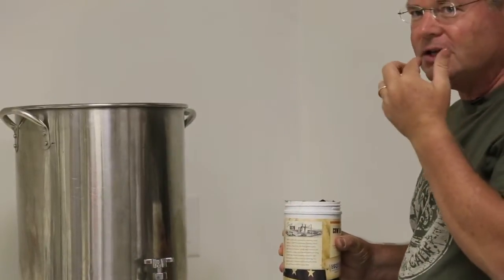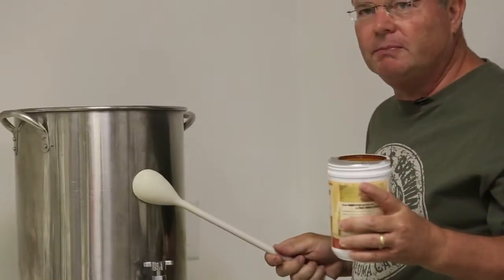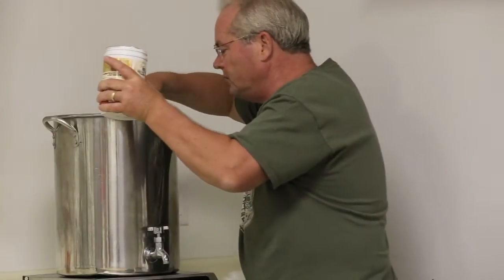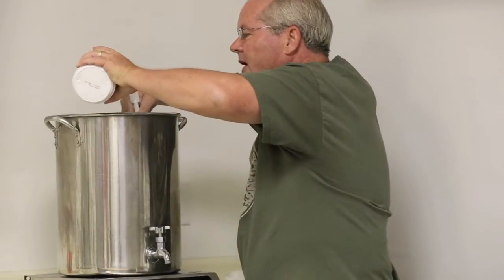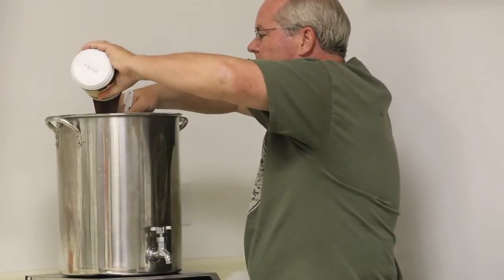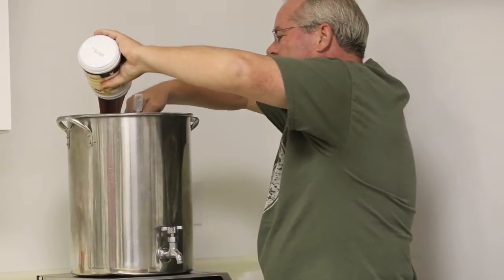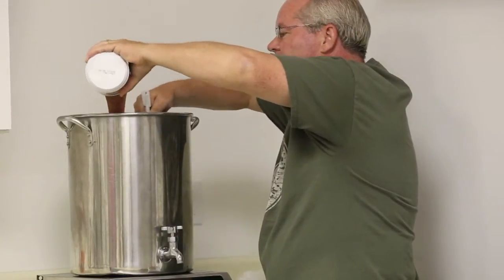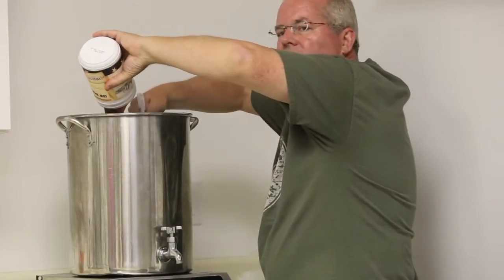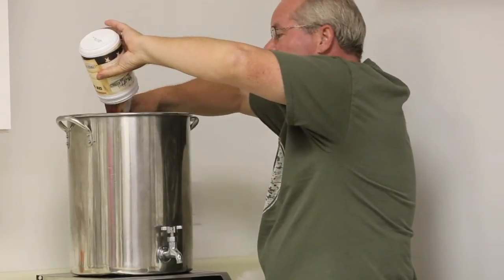I'll demonstrate how easy it is to pour in the syrup. You can take a taste of it — it's pretty good. While you're pouring in the syrup, you're going to want to constantly stir. This will avoid the possibility of scorching. We have two and a half gallons, and I'm going to slowly stir in the syrup, making sure it's well mixed and doesn't settle on the bottom and scorch.